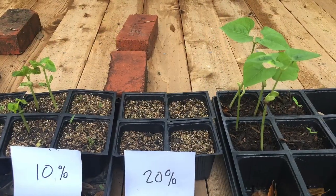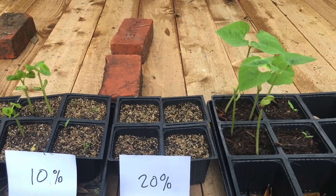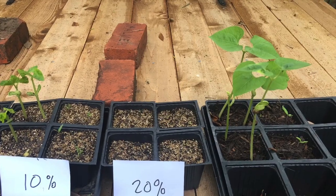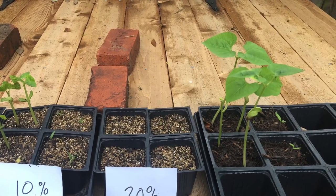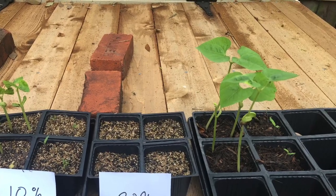And just as a sideline comparison, I planted a couple at the same time in some regular Miracle-Gro soil, and we can see the effect that that Miracle-Gro with the fertilizer had on the seeds. Not surprising with the extra nitrogen, those Miracle-Gro green beans really took off.